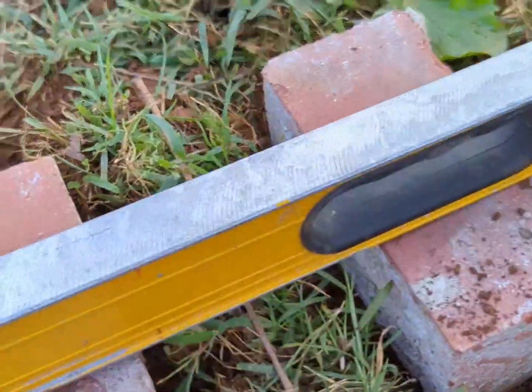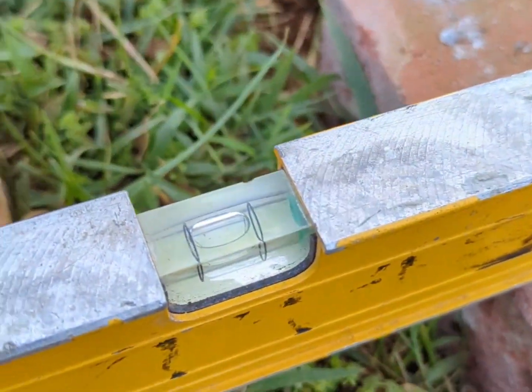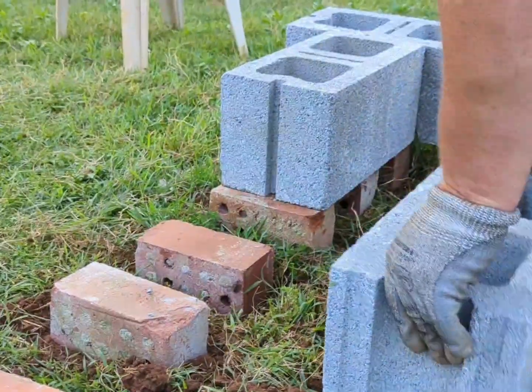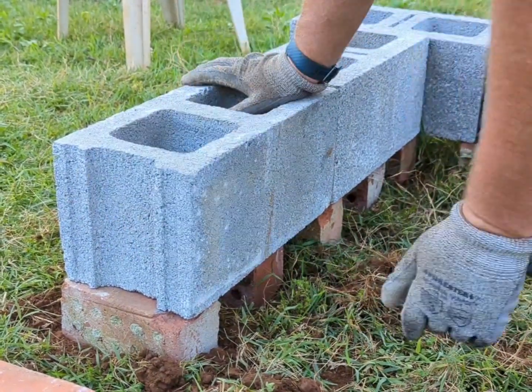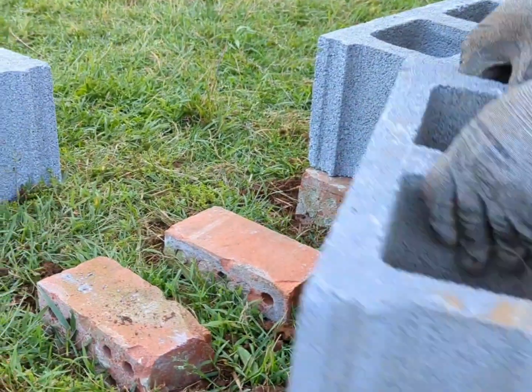Another reason for the cinder blocks is we will be doing the deep litter method inside the goat shed. The deep litter method is a wonderful way to not have to clean out the shed as often, and it makes great compost in the process. We will do a video on that and show you just how that works later on.